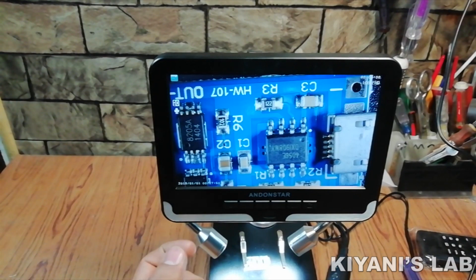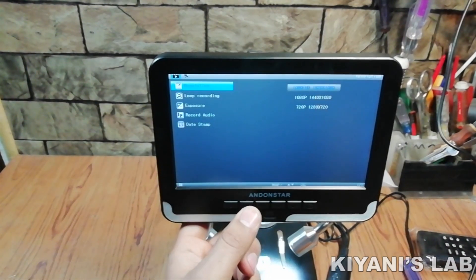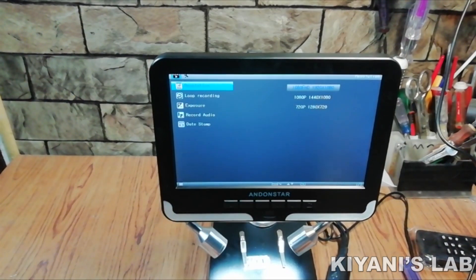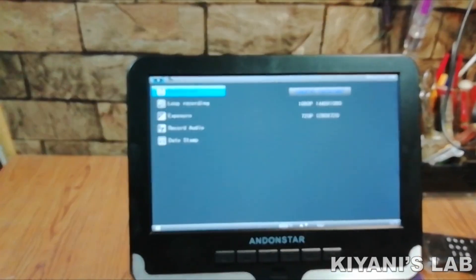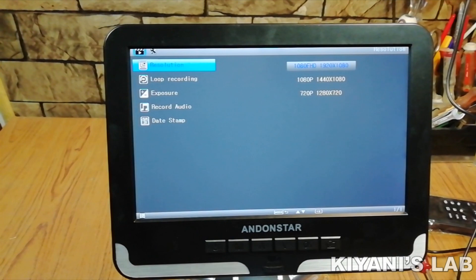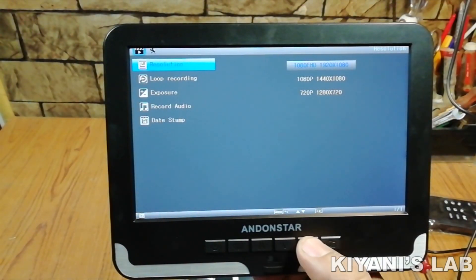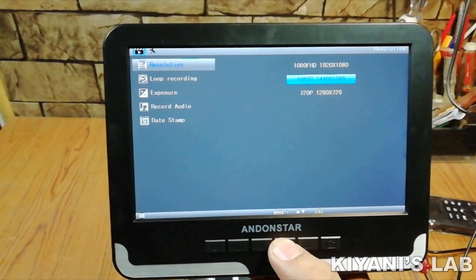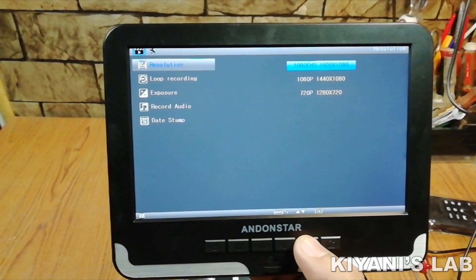Let's have a look at some of its parameters and settings. Long press the menu button to go into the menu. The first option in the menu is resolution. We have HD resolution, 1080p resolution, and 720p resolution. For now, we stay with the HD setting.